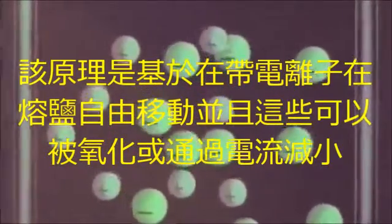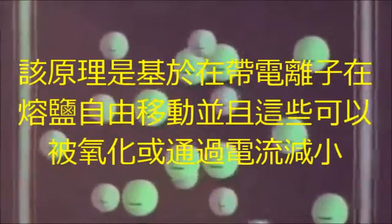The principle is based on the fact that electrically charged ions are freely movable in molten salts, and that these ions can be oxidized or reduced by electric current.